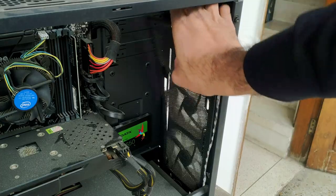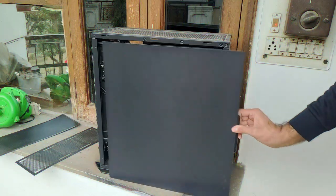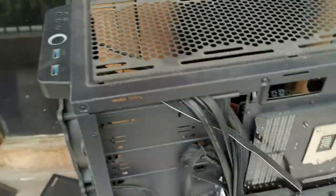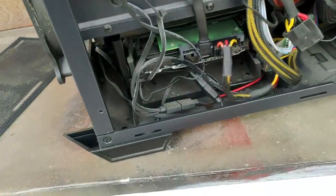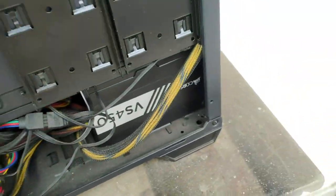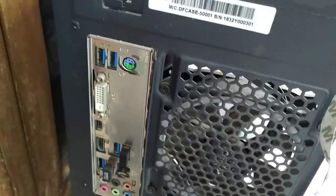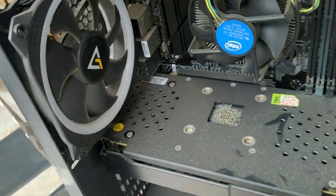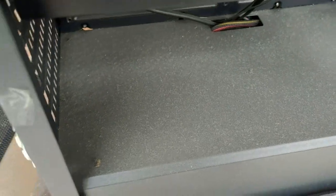I've put all the filters in this case — there are three filters: one is for the power supply. Check out the back side and the top side. This is my Seagate 1TB hard drive and my VS450. And this is Antec's fan — it is in must condition, filled with dust.